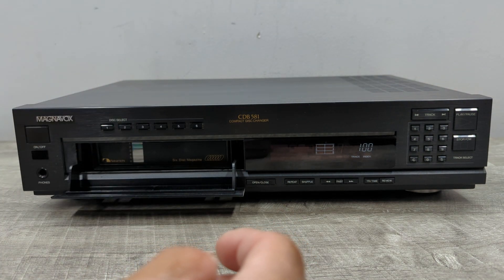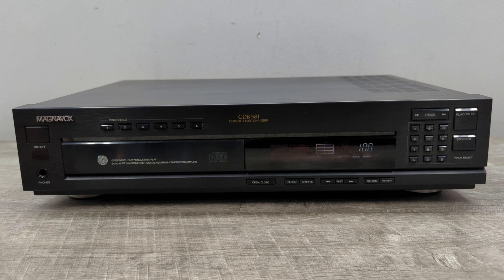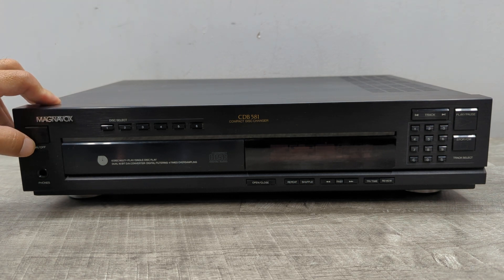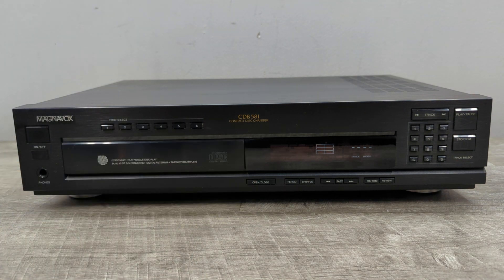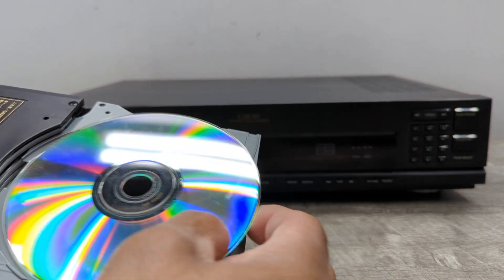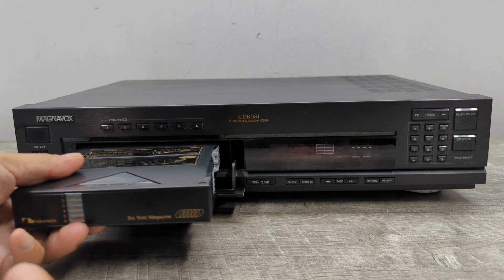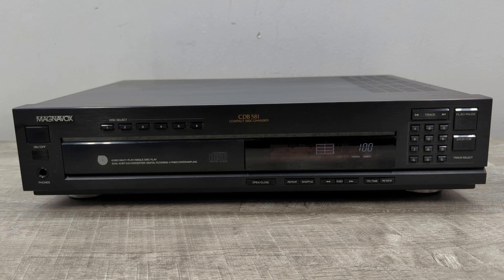I'll do a quick demonstration so you know what to expect when you accidentally insert the disc right side up. It will try to play it, it will not do anything, and you can't open it. So you need to turn it off and then turn it back on in order to eject it. Anyway, let's do a quick demo — remember, upside down — and it'll automatically start playing.